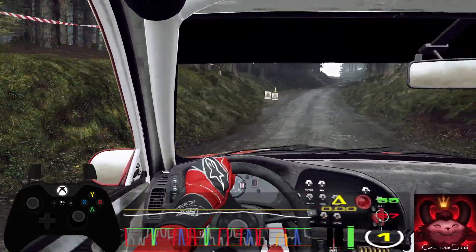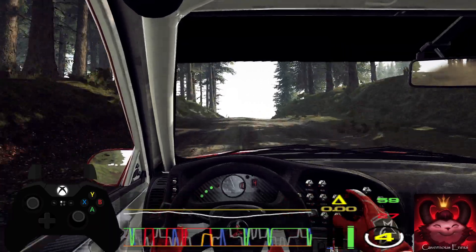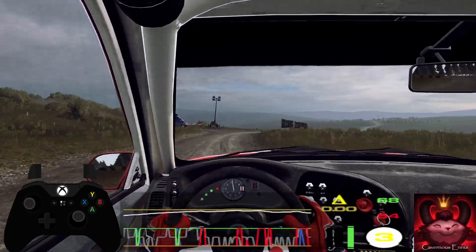Five right of a big crest. Into six left long tightens. Three tightens. To jump, into turn, two right tightens. Into three left tightens of a crest.